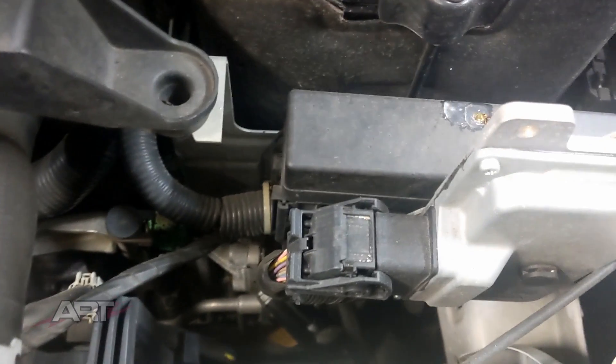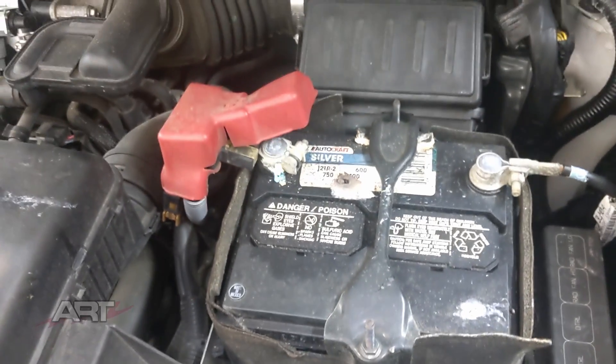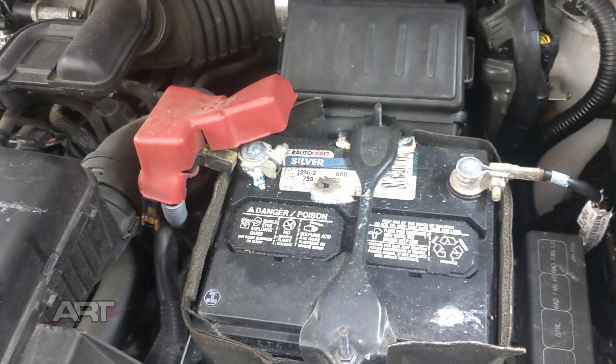And here's the vehicle's computer right here. So we want to supply 12 volts to the car while the battery is disconnected.